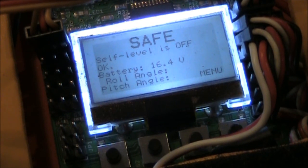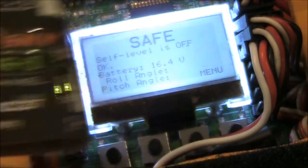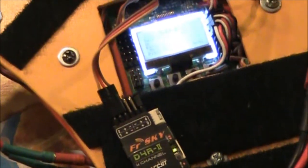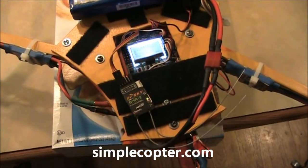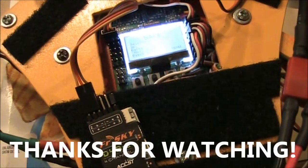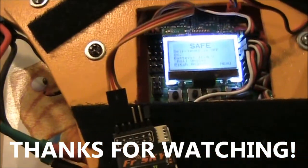If you have any questions about how the Taranis and the D4R2 connect up to the KK2 board, leave them in the comments — I'll try to help. I'm not a professional at this but I do my best. This is Matt Hall's Simplecopter, in case you were wondering what I've been working on. If you have any questions, leave them in the comments — I'll see you next time. Thanks as always for watching.